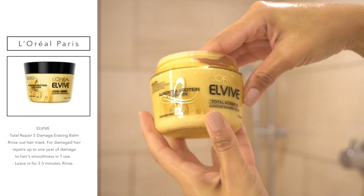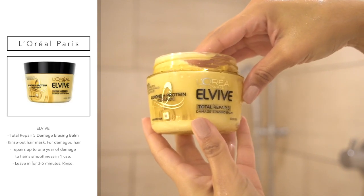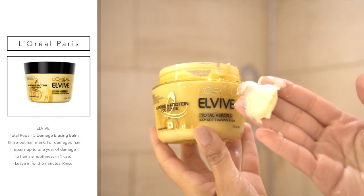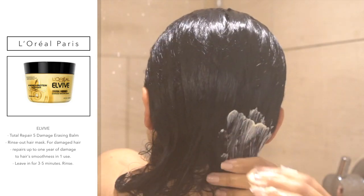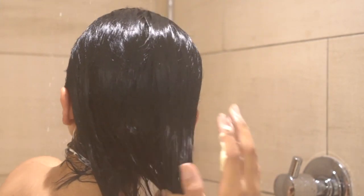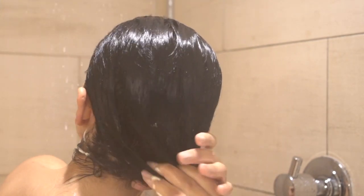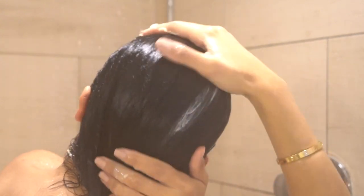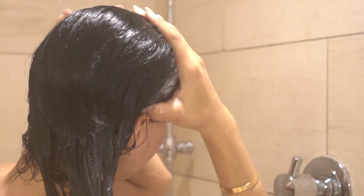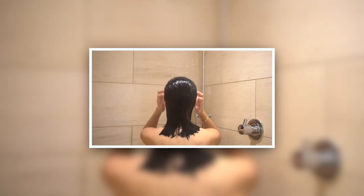After I've rinsed out the conditioner, I'm going to use the Total Repair 5 Damage Erase Balm. You might remember this product from my favorites video. This is one of those products I've been using for years and years, and I still swear by it. After only one use, it can repair up to one year of damage. So if you've been using a lot of heat in your hair or have dyed hair, this is perfect for you. I like to leave this in for five minutes while I'm shaving or exfoliating, then rinse it off.